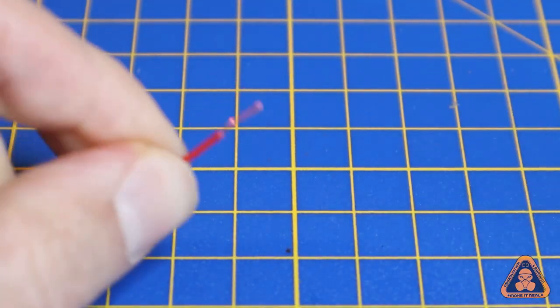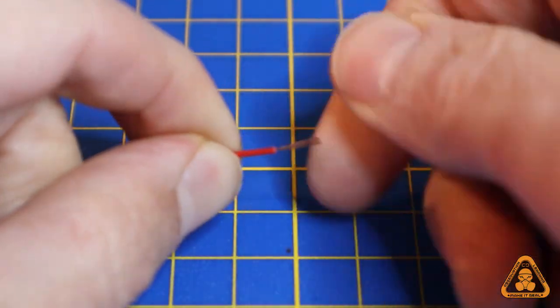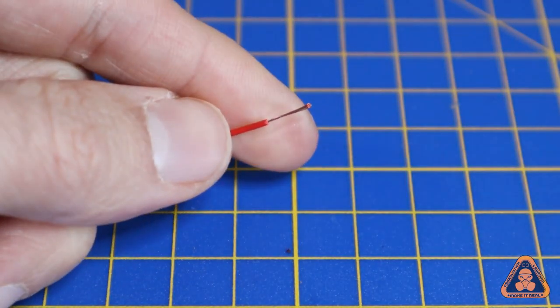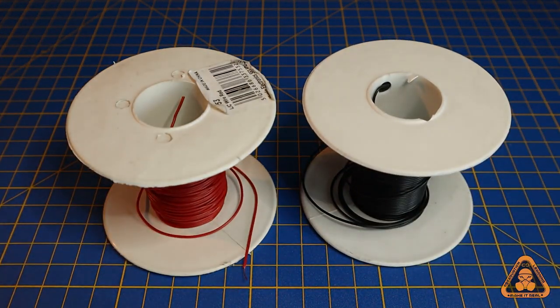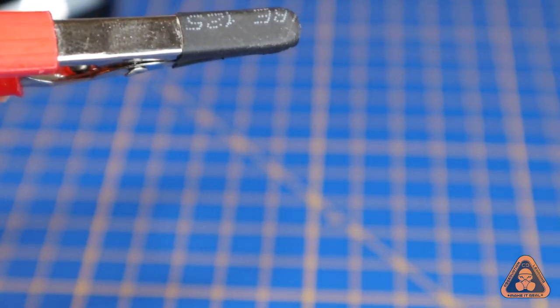Get into the discipline of alternating wire colors. It doesn't matter which colors, just so long as you know what wire represents positive and what represents negative. If you're colorblind, choose contrasting tones such as black and white.